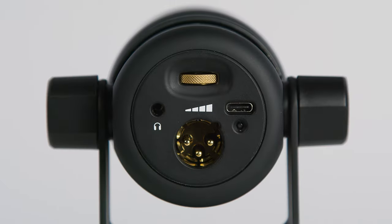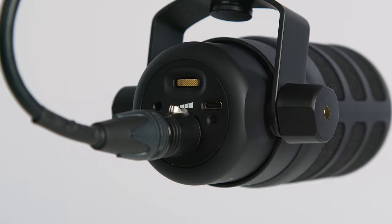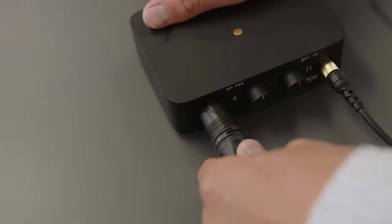The PodMic USB has an XLR output just like a professional broadcast mic, and it can be connected to any XLR mixer like the RODECaster Pro range or an interface like the RODE AI1.